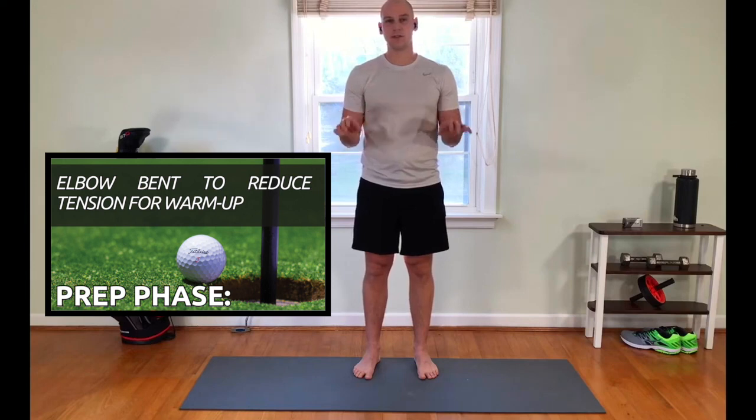Next we're going to go into a wrist hinge, so we're going up and down. This is going to look really familiar when you take your backswing — you usually notice that hinge up toward the thumb side of your wrist, so we have to make sure this motion works well. After a few of those, we'll go into circles — one direction, maybe 10 or 15 circles, then the other direction. We just want to get the joints loosened up and the blood flowing before we get into some more intense stretches.